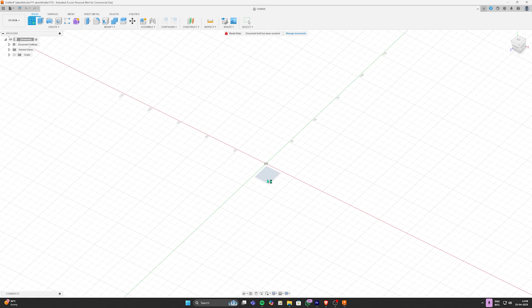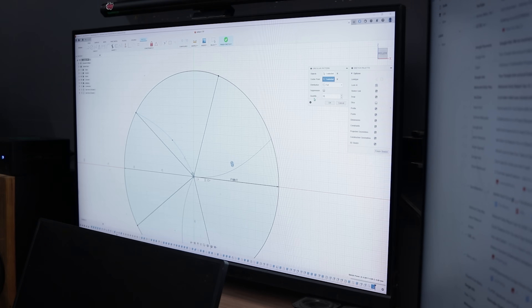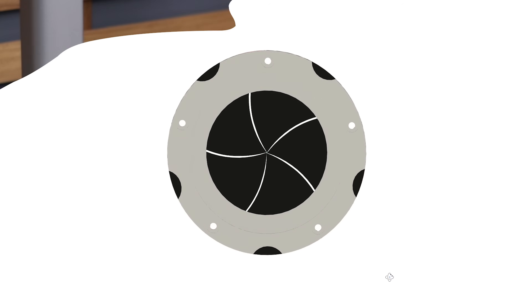First of all, I fired up Fusion 360 and started working on the prototype. After a lot of tweaking, this right here is my final design. Hope it works — let's slice it, print it and find out.